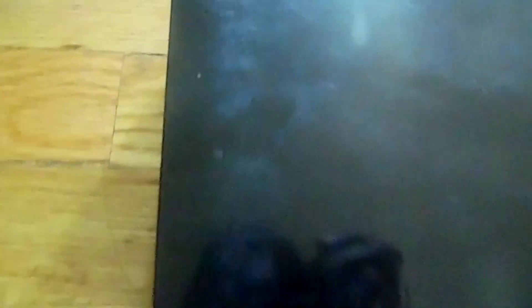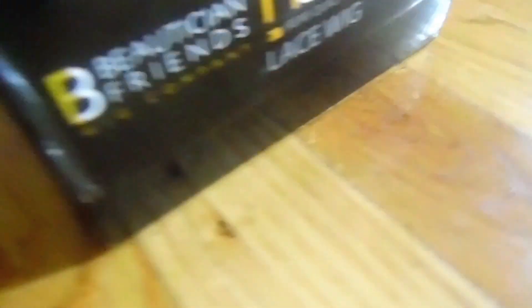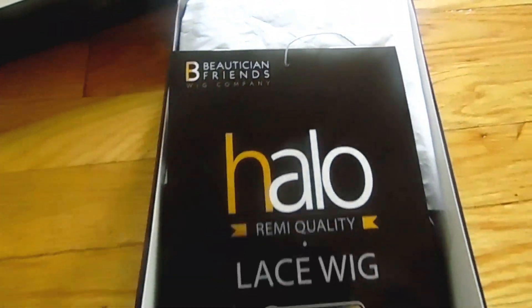Today is going to be another wig review and it is going to be on the unit that I am rocking at the moment — I must say I am enjoying this wig. First things first, here is the box the wig came in. It's just a simple black box with golden white writing. I love the way they designed the packaging. On the inside you get a piece of paper with the style, color, and flat iron instructions.